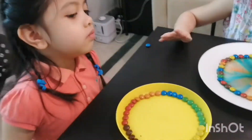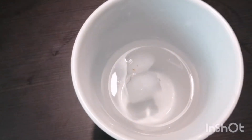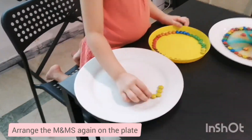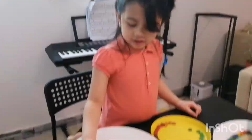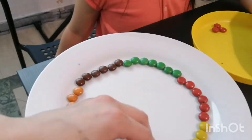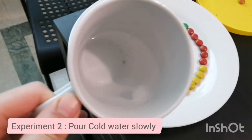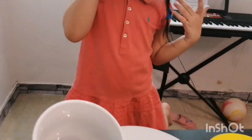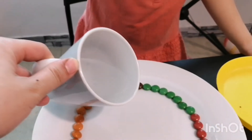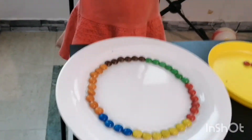Now we will try your rainbow colors with cold water. We'll use a bottle of ice cold water. So are you ready to pour the cold water, Amber? We will see which is faster to melt — the warm water or the cold water. Are you ready, Amber? Let's pour slowly. Let's pour in the middle. Alright, there it goes.